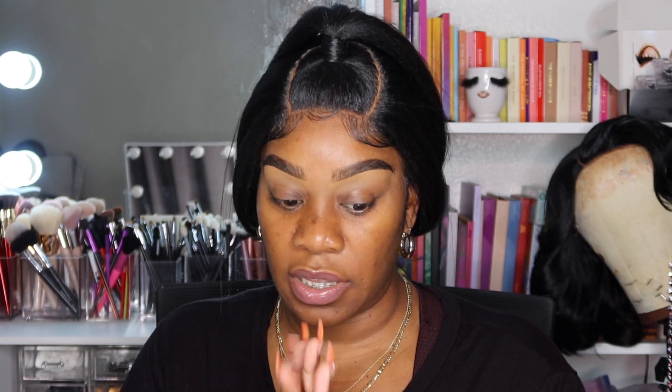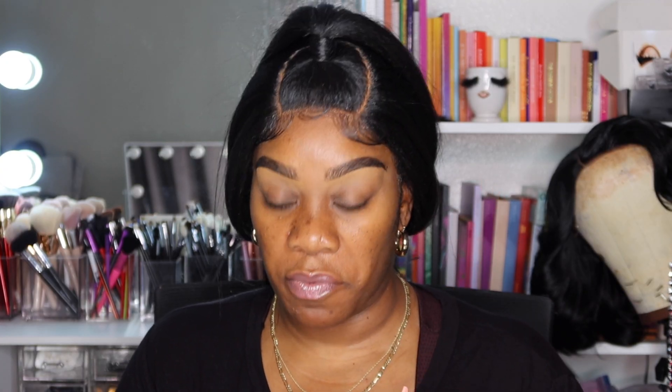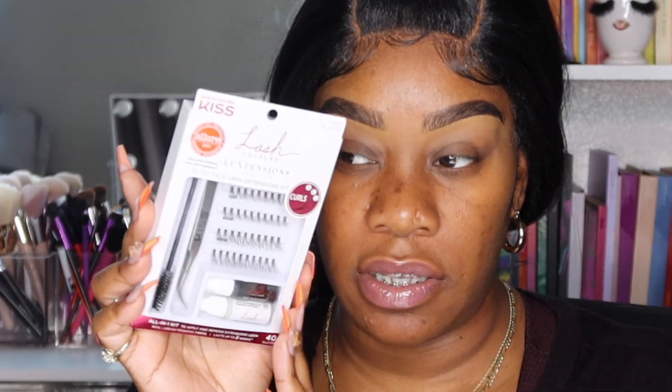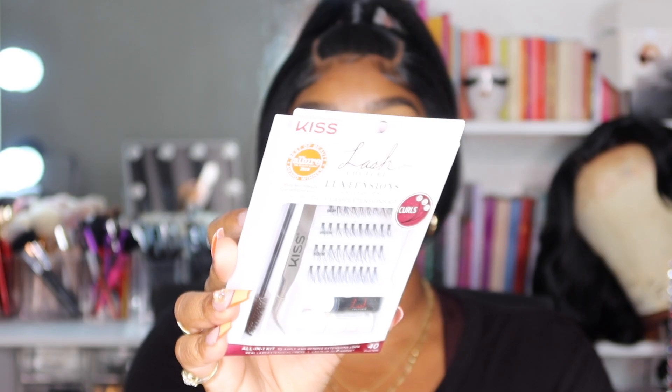Hey my pretty ladies and gentlemen, we are here with yes, another lash extension video. I've done one a while ago — I'll leave that video right up here — but yeah, I've got this Kiss kit.